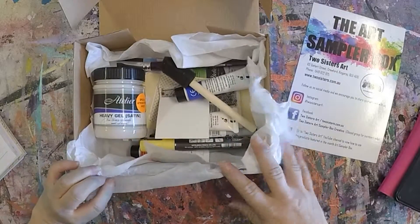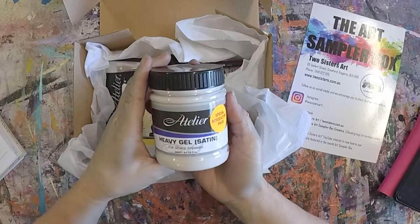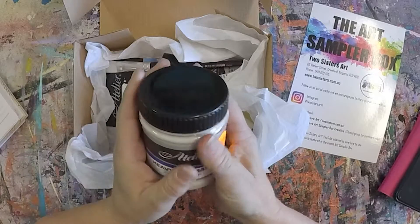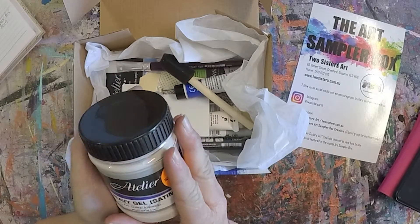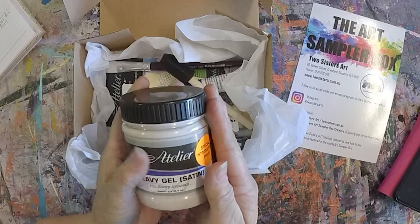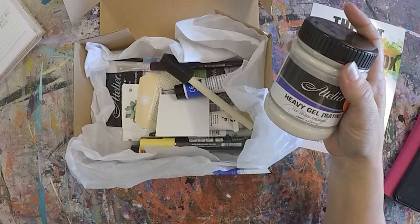The first thing in the box this month is your Artilia Heavy Gel Satin. This is an ultra thick painting medium that, when mixed with paint, creates a dense consistency and is ideal for texture paste work. We get a full 250ml of that.